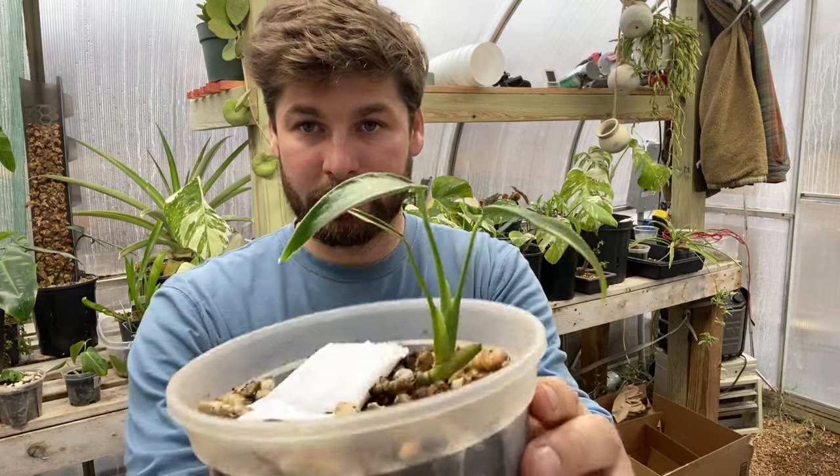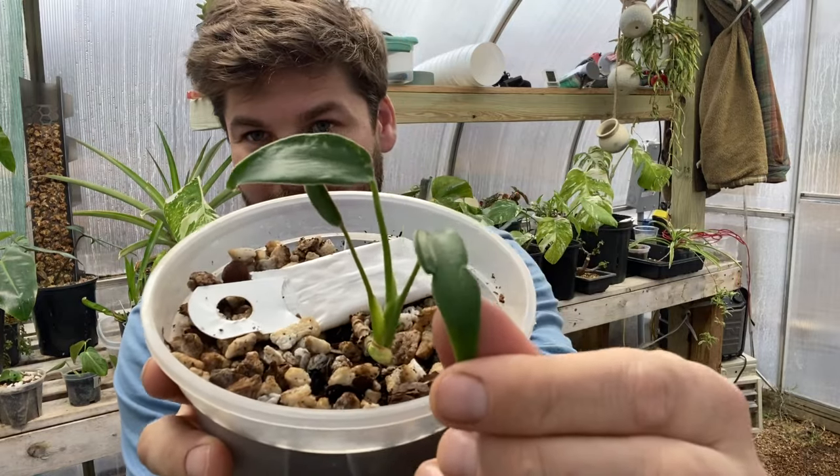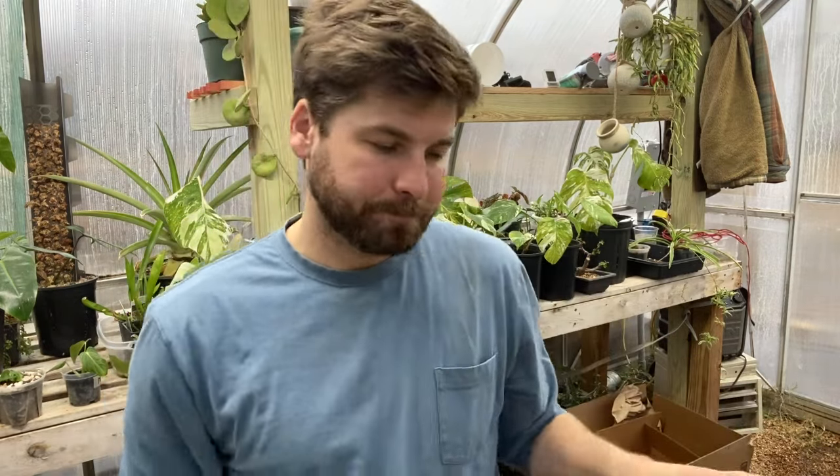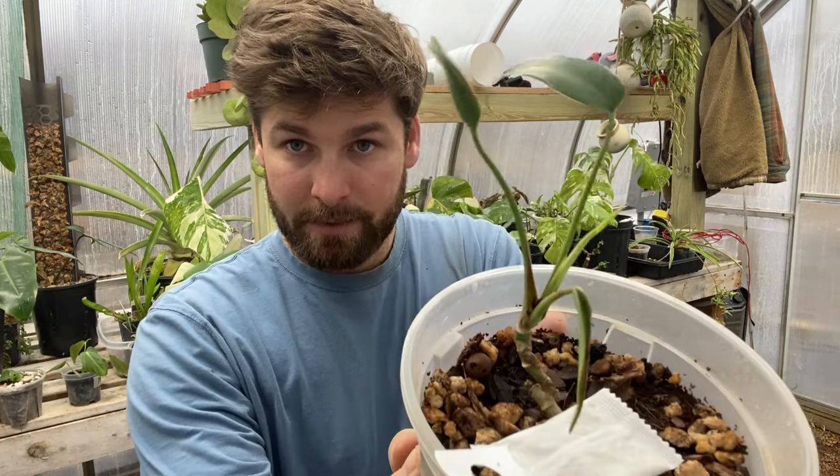Next up we are going to do a Burly Mox Flame Monstera — I love this one. As it matures, those flame-shaped leaves are absolutely beautiful. Mine, however — I have two, and they are very small. This is the one we are going to repot today. You can see this leaf does have a bit of fenestration to it, but not much going on. The other one almost just as small, does have a new leaf just about to emerge.